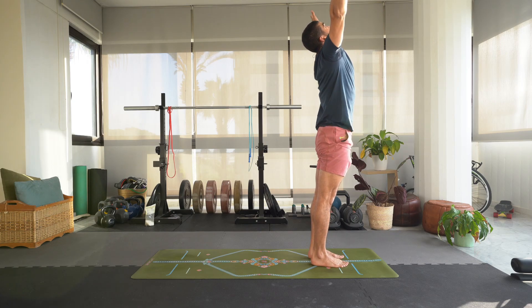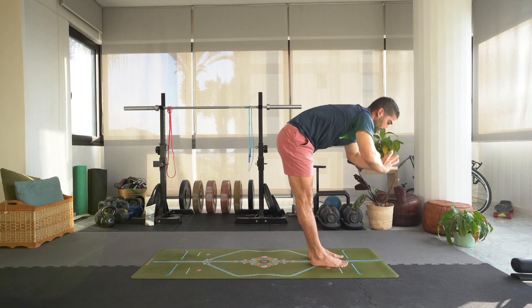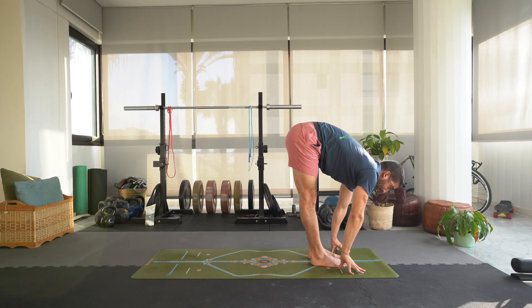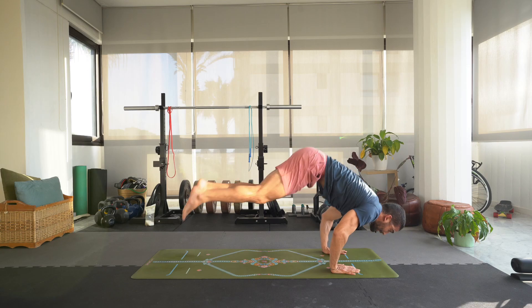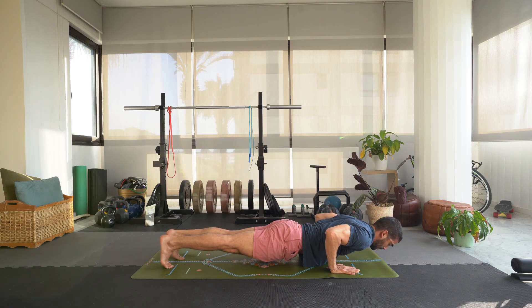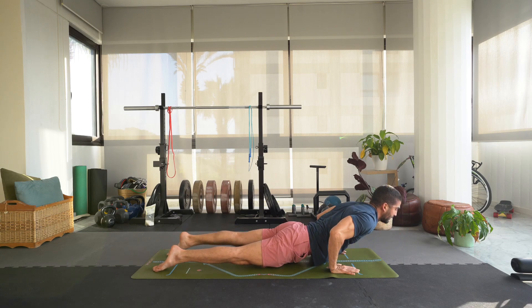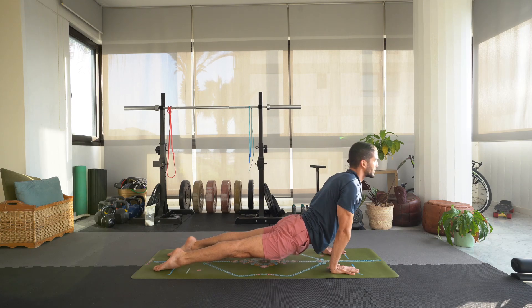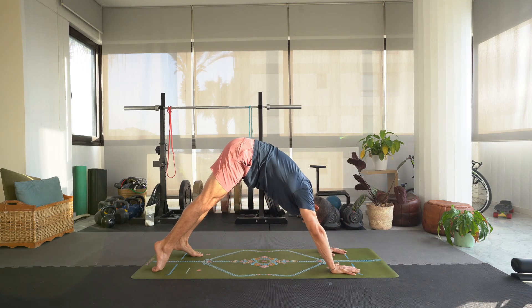Inhale, swing the arms up, exhale forward fold. Inhale, lift up halfway, exhale step or float the feet back to chaturanga — hold it here for three, two, one. Inhale, straighten the arms, open up the chest for upward dog, engage the glutes, holding it here. Deep breath in, exhale hips up and back, downward dog.